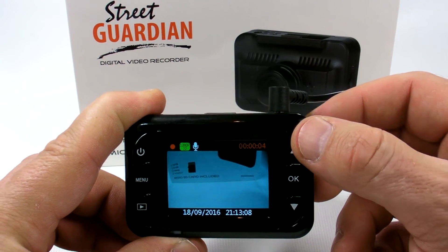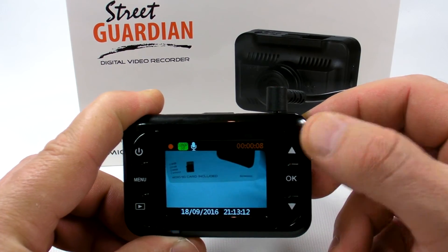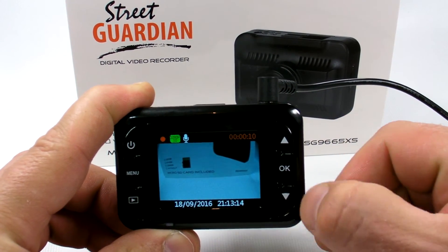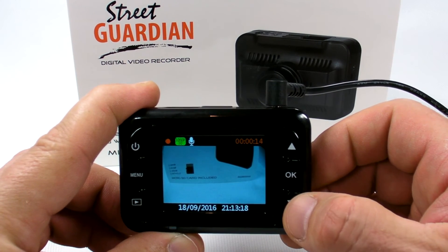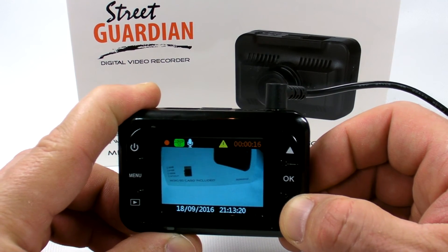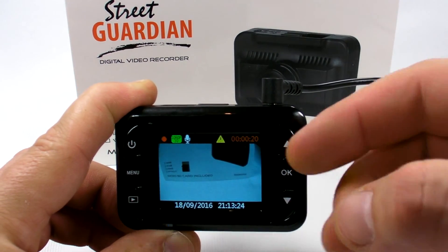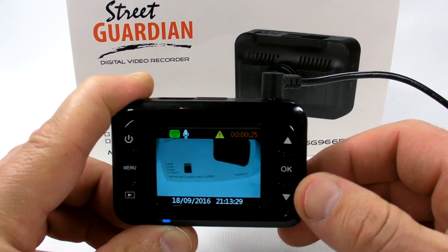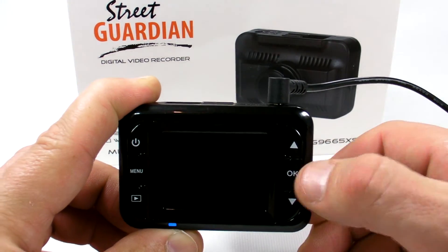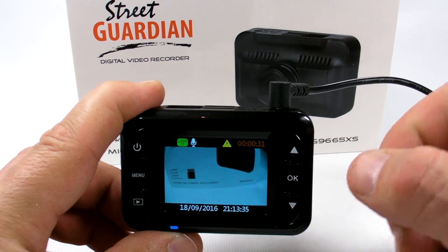While recording is active, you can use the up and down arrows to enable or disable the microphone. Pressing the button will lock the current file — you can see the lock icon on screen. The ongoing file will then be stored in a special event folder and won't be overwritten. That's it, thank you for watching.